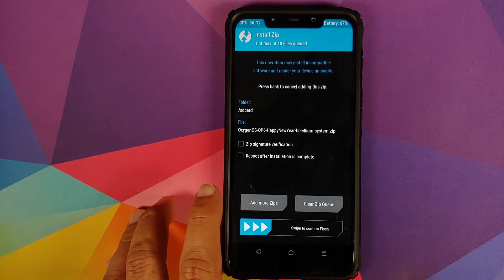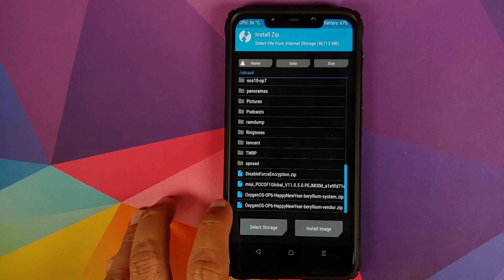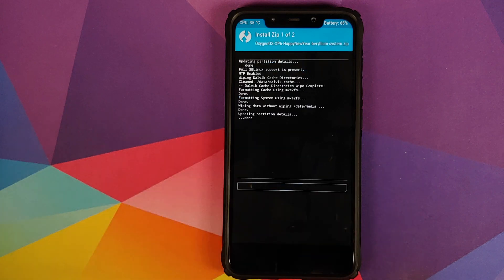The first file which we need to flash is the system zip file. Select the file and then click on Add More Zips. The second zip file which we need to select is the vendor file. Once you've selected both files, swipe to confirm flash.